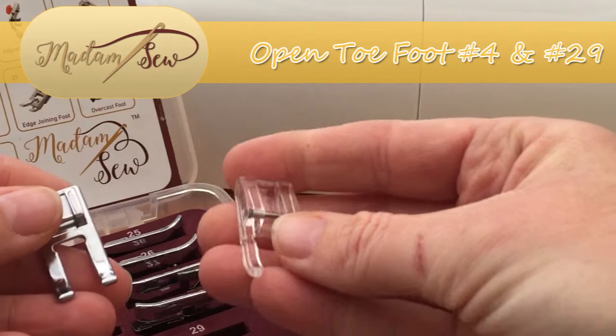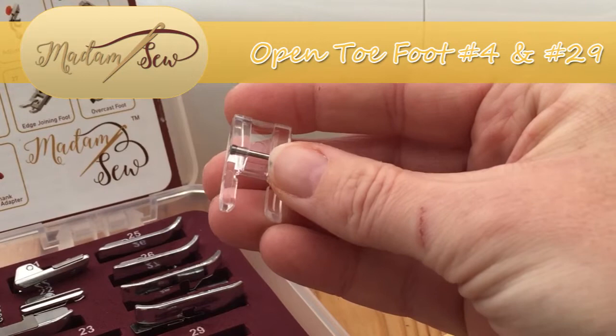Hi there, it's Babs here for Madam Sew, and today I'm going to be showing you how to use the two open toe feet that come with a 32-piece presser set.